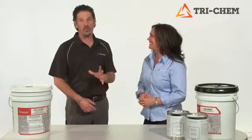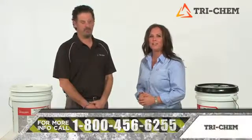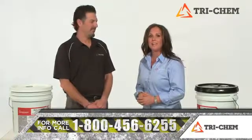Teresa, no matter what your floor prep problem is, we have a solution for it. That's right, David. And for more information, you can reach us at 1-800-456-6255, or our website is TriChem.com.